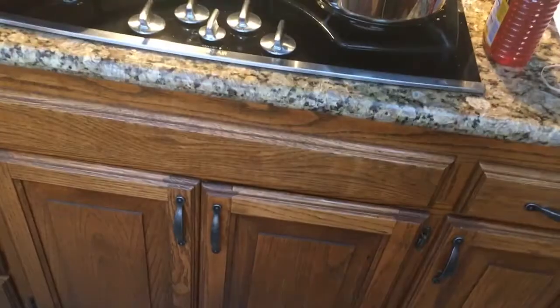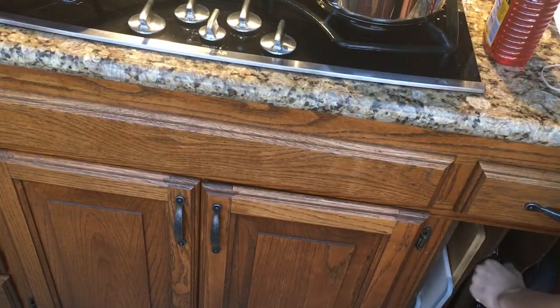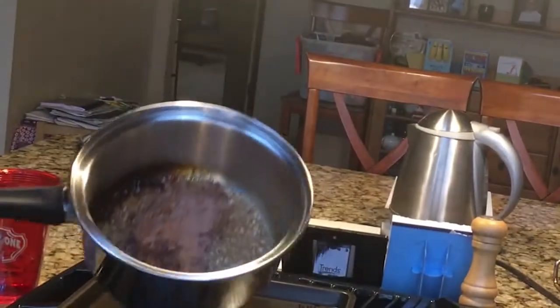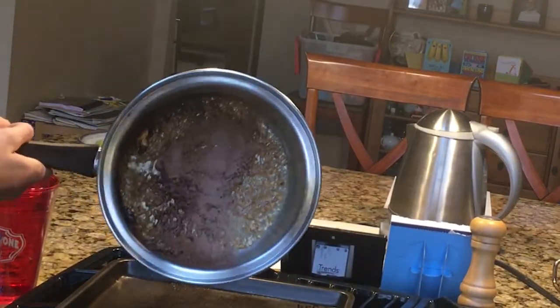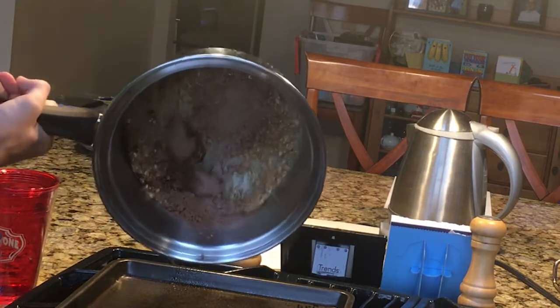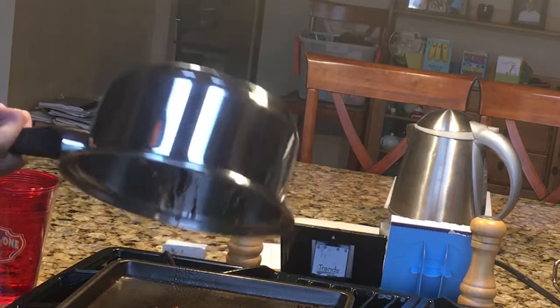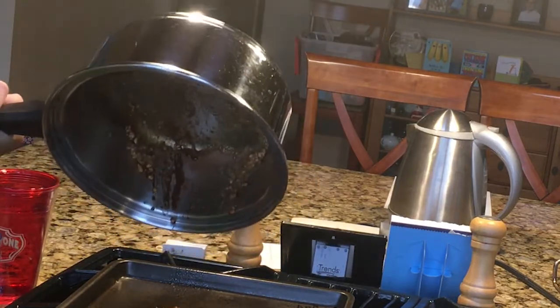I'm gonna pour it onto this guy. Hey YouTube, I'm up here. Liquidated — what the heck is this? Haha. That's definitely gonna stick.